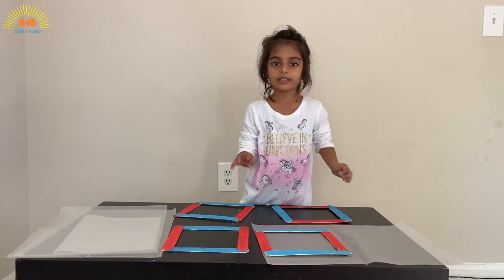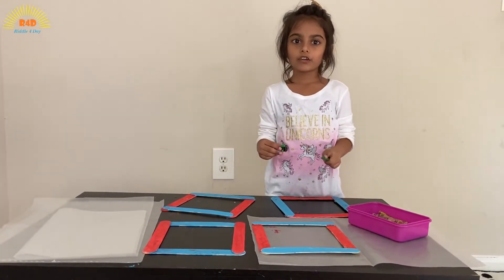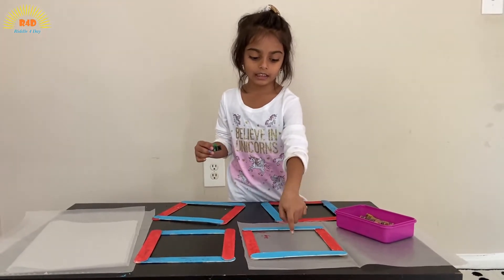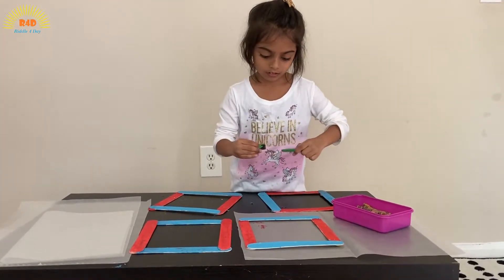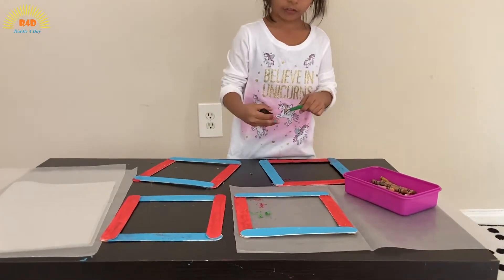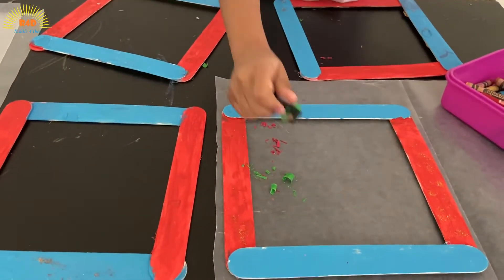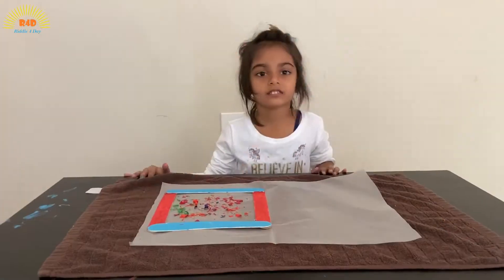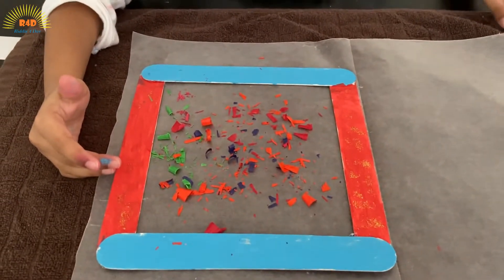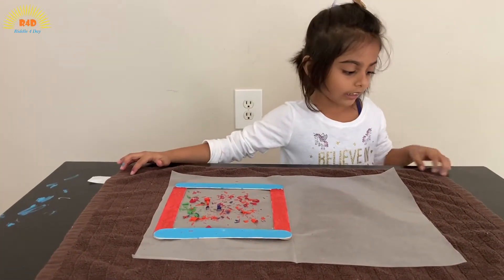You have to cut your wax paper double the size of the frame. You need four of these. Now take your favorite color crayon and start shaving it. Put it in your frame like this. Now I have arranged my crayons like this on the butter paper.